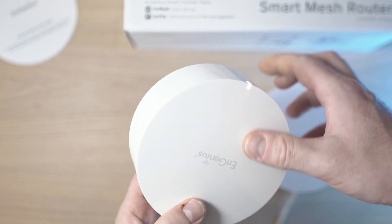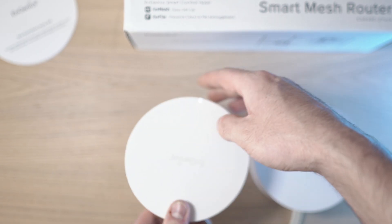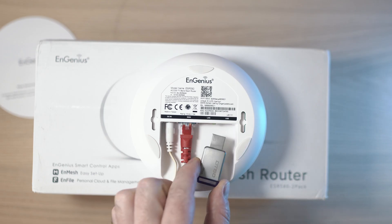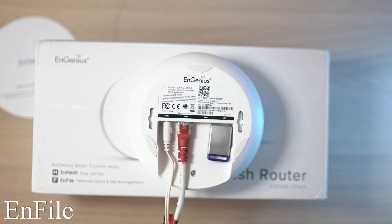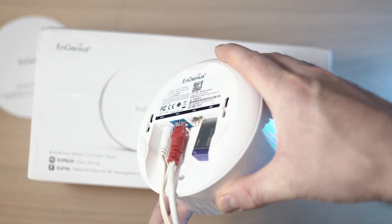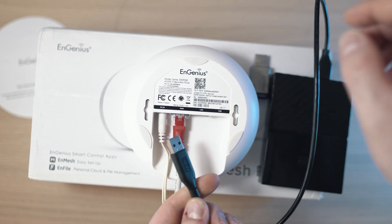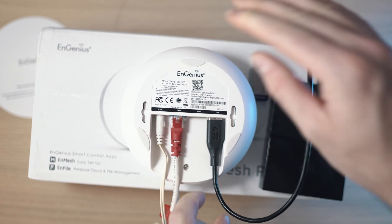Links for NGenius products are in the description. You may have noticed the USB connector — this device supports NFiles, so you can have your own cloud storage. Just plug in a USB drive, larger hard drive, or SSD and have your own files accessible.